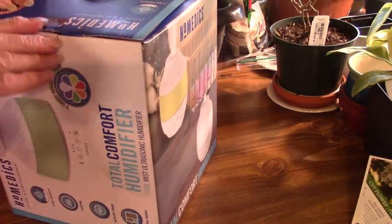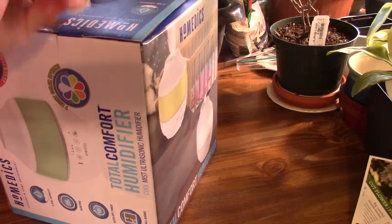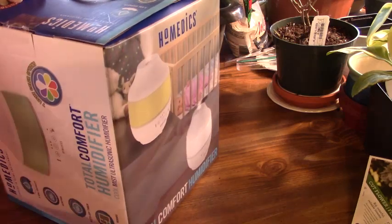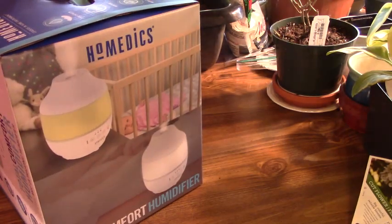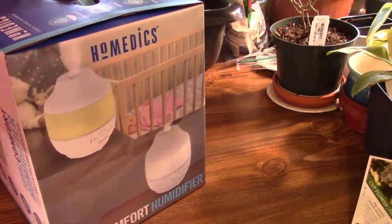Probably not going to need this as much at all during the summer months, because we have very high humidity in our area. But we'll see what happens.